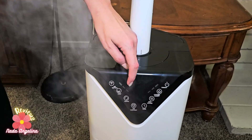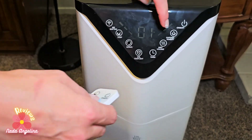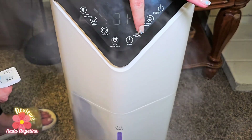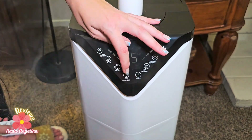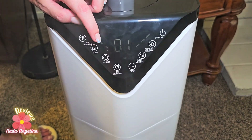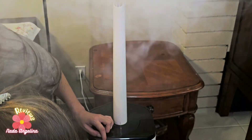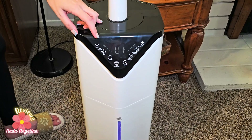It has three mist levels — level one, two, and three. It also has a timer, a UV cool light, a rotate function so it can rotate, a sleep mode, and a Wi-Fi setting so you can connect it to your Wi-Fi.